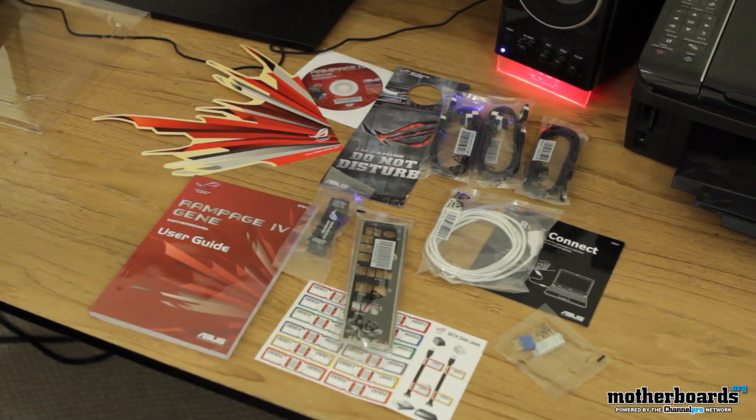Thanks for watching guys. Today was the Rampage 4 Gene motherboard unboxing. Look for the full review in the following week.